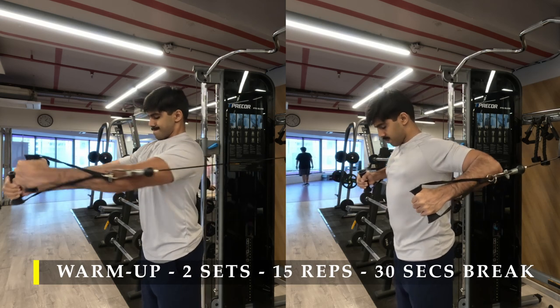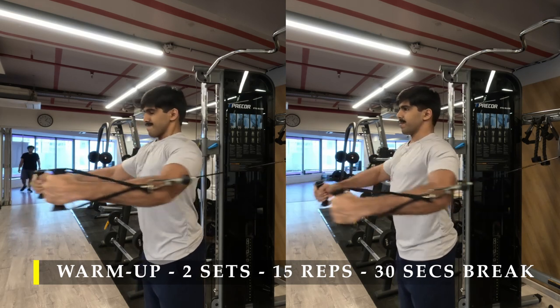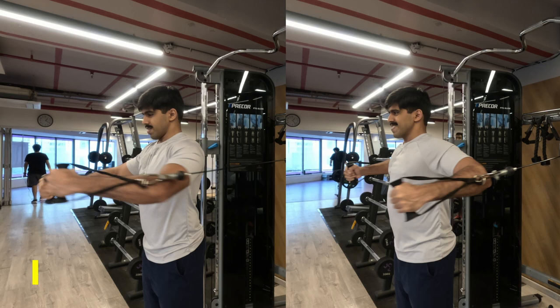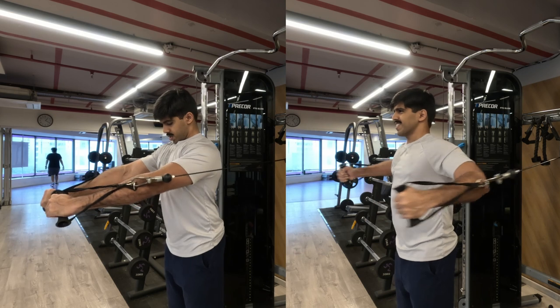If you feel a bit of discomfort getting that close a squeeze, try as much as possible. Take a weight that is just about resistant enough — you don't have to take an extremely challenging weight for the warm-up set, just to get our blood flowing into our chest muscles.